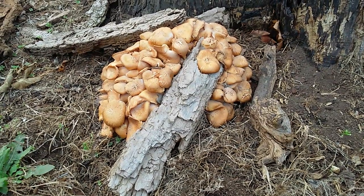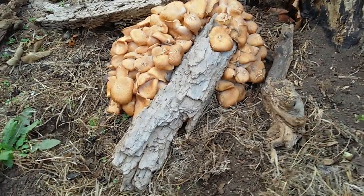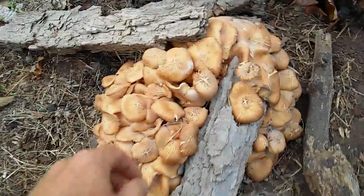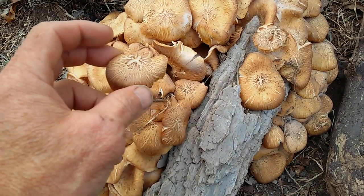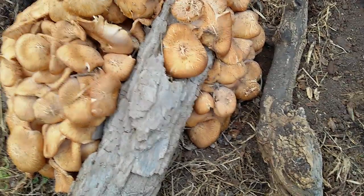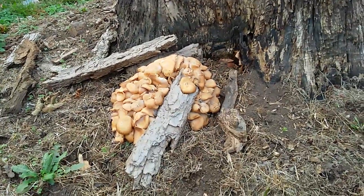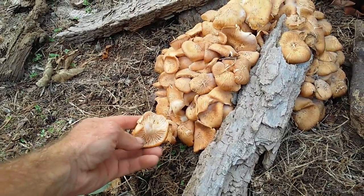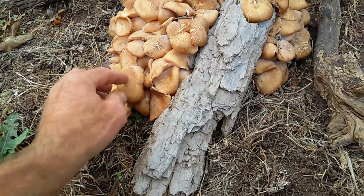This is a ringless honey mushroom — some type of Armillaria, I believe. There's a ringless variety and one with a ring; this is the ringless, and it's edible. We've seen them out at my camp, but this is what they look like full-grown, growing in a bundle at the base of this stump. They smell pretty good.